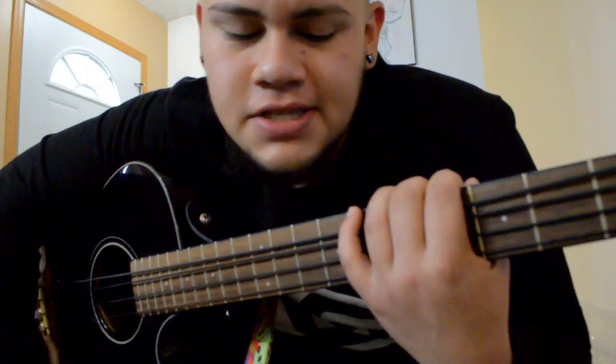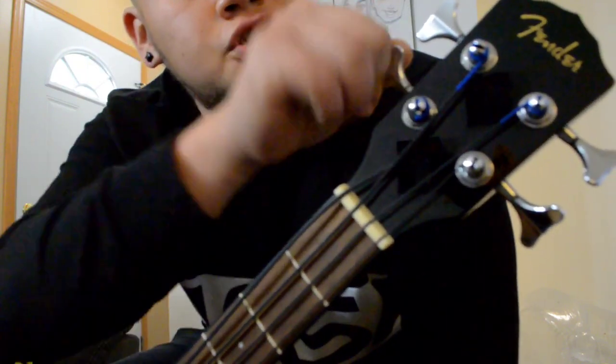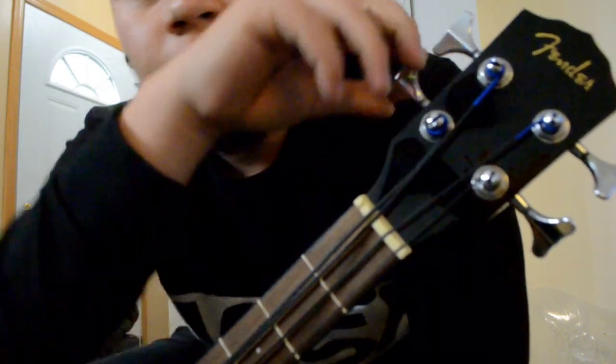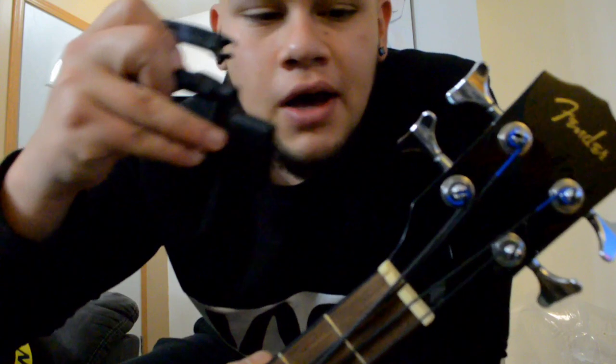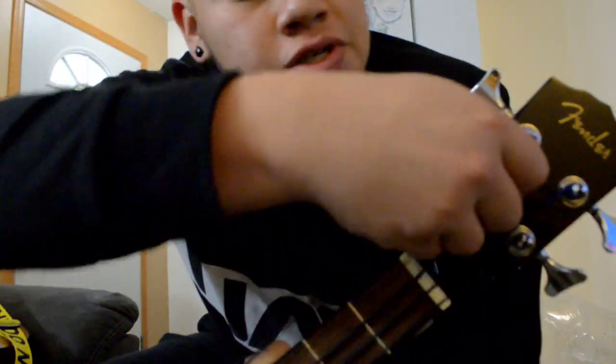Let me show you guys the process on how to change the strings. Since mine's the E string, which is right here, you just turn it the opposite direction from when you're tuning it — you're gonna be twisting it to the right. Or you can use one of these tools — it's to cut your strings, but it's got this little piece at the end also, and that's to help you tune and untune the bass. I think you can get it on Amazon. All you do is just twist it like that until your string is all the way loose, and then you just pull it out.